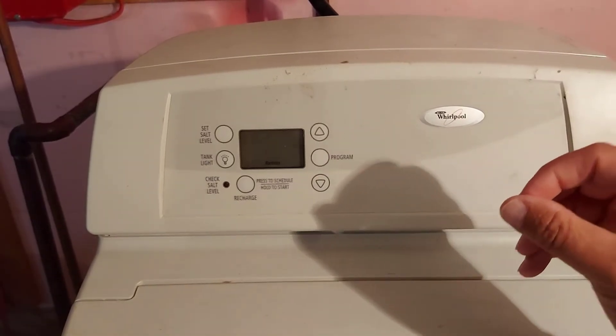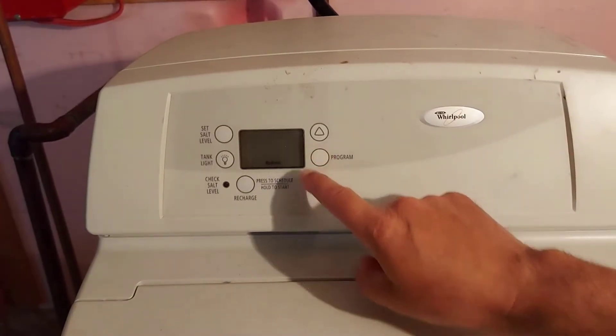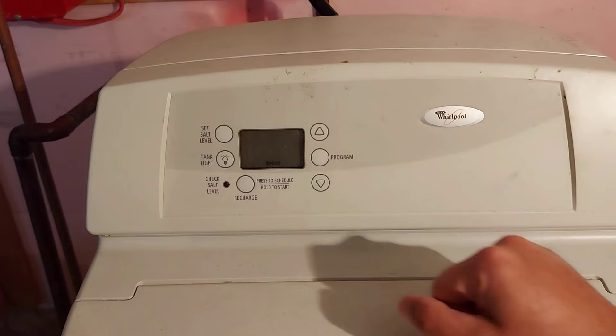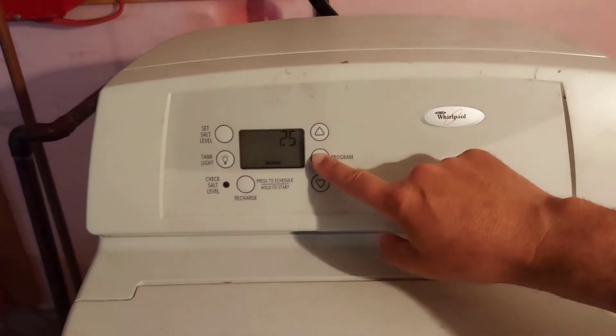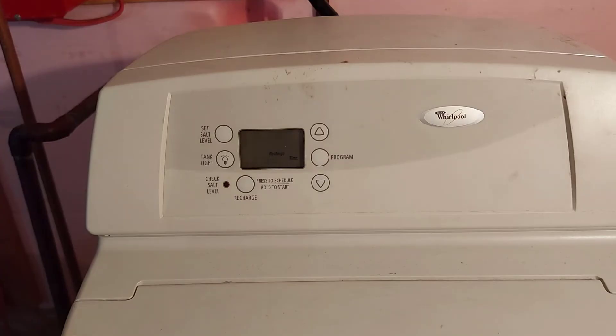My test strip was a little bit lighter than the yellow that was showing soft, so maybe I'm a little too high. I could probably drop it down to 25. Then you just press the program button again, it brings you back to the beginning, and you're all good to go.